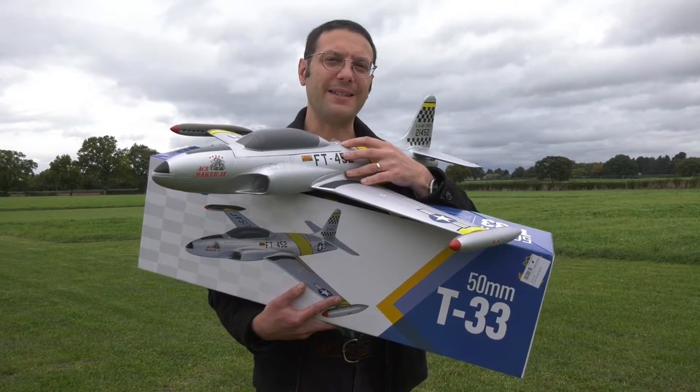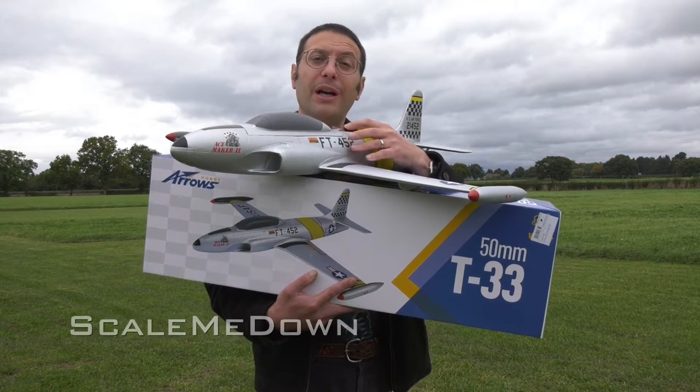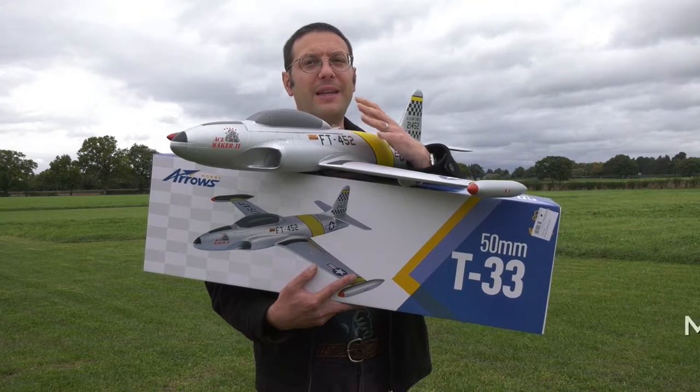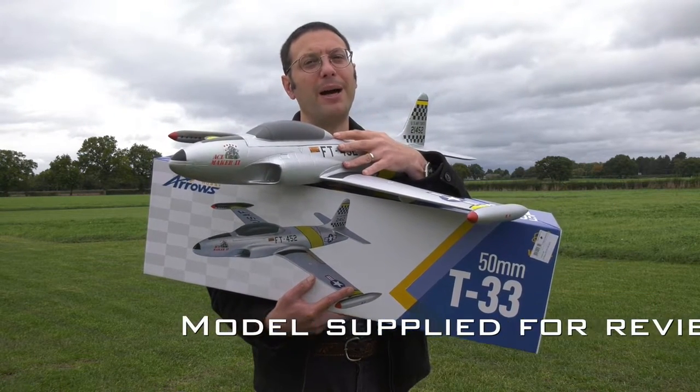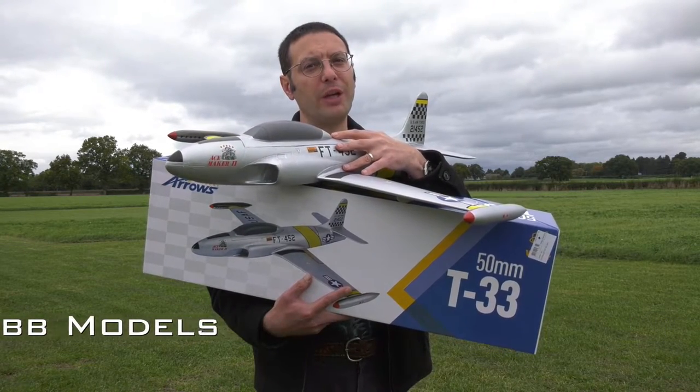Hello and welcome back to Scale Me Down and to another Arrow's Hobby model review. This T33 was supplied by my local model shop, Steve Webb Models. Let's start by showing you how it went together.